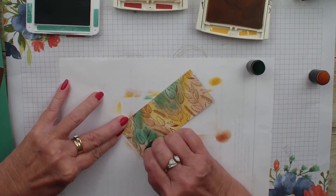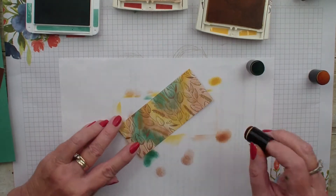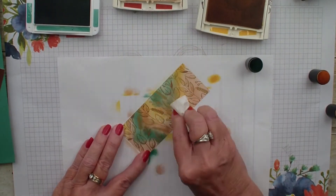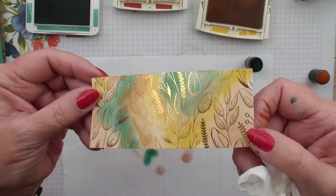If you find that your ink has covered over your foil, all you need to do is grab a tissue or paper and rub over it, and that foil just pops right out of there. Isn't that just beautiful?